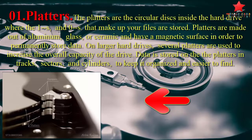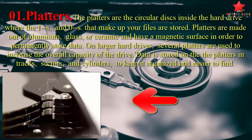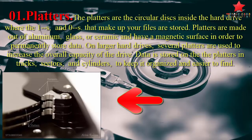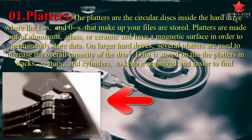On larger hard drives, several platters are used to increase the overall capacity of the drive. Data is stored on the platters in tracks, sectors, and cylinders, to keep it organized and easy to find.